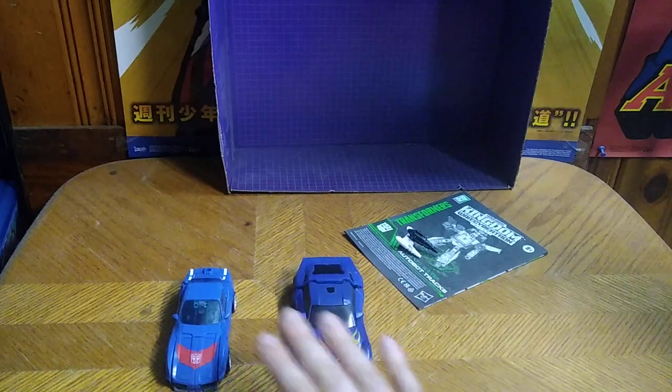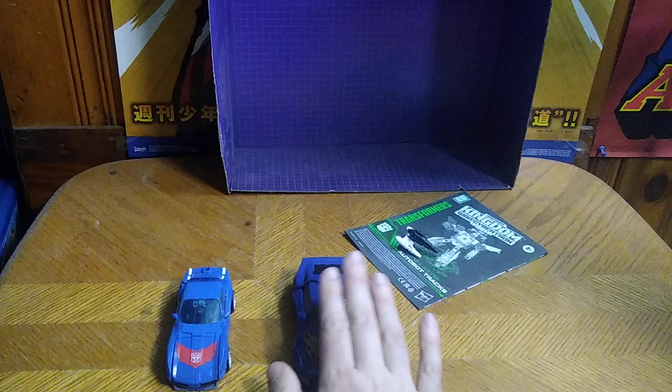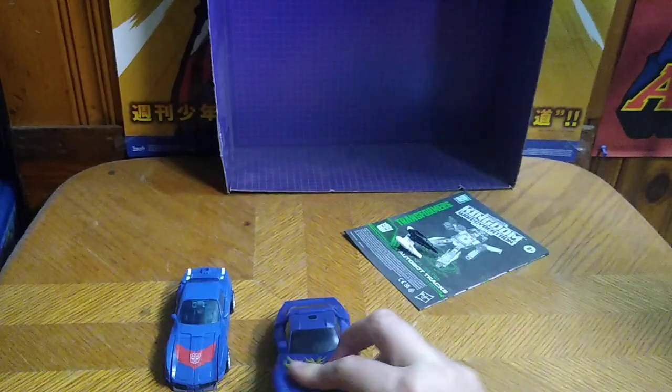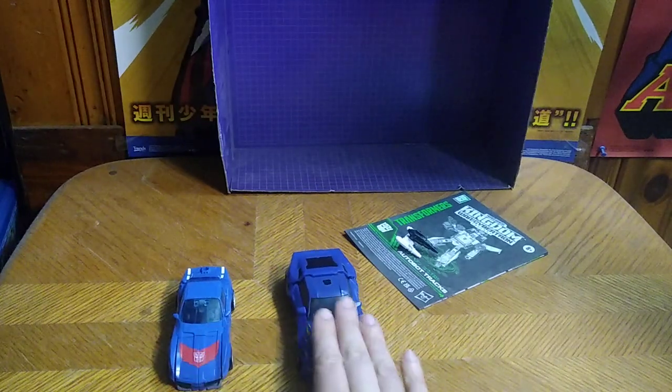Not bad-looking. This Kingdom version is the more G1 accurate, while this is the more Universe Classics accurate, but it's missing quite a few pieces.